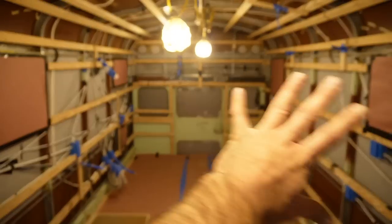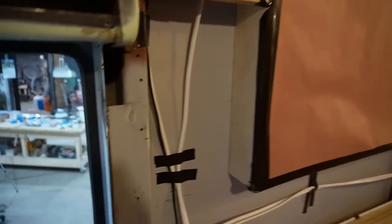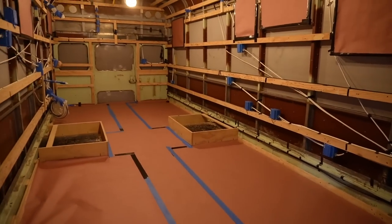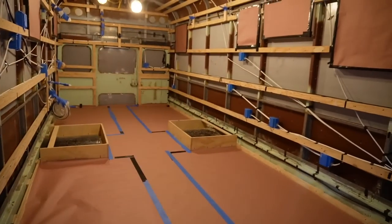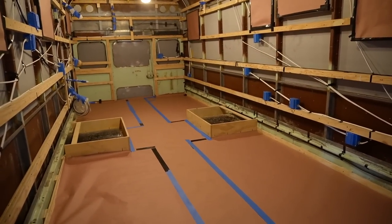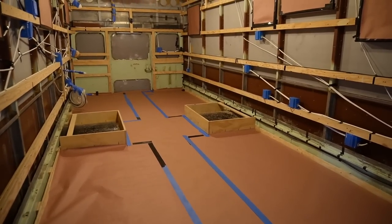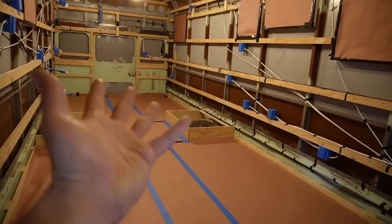Once you have the entire bus physically prepped for spray foam, go ahead and crank up your heaters — if you're indoors — or get a heater in there if you're outdoors. The warmer you can get the substrate — that's what you're spraying the foam onto — closer to 75 to 80 degrees, the happier the foam will be. It's really important, especially as temperatures dip, to do everything you can to bring that up.